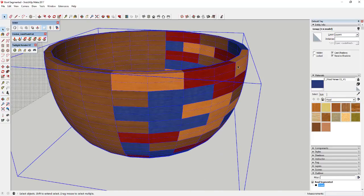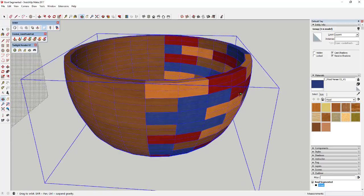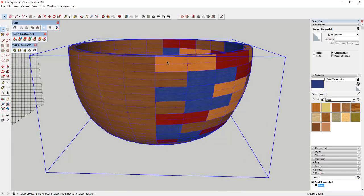Each one of these faces is basically a rectangle, and there's a whole bunch of them in a circle to make up the bowl. What SubD is going to do is subdivide this to make it look smoother, because you can see how it looks kind of blocky right now with the number of polygons in there.